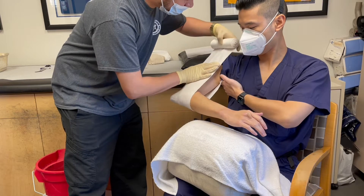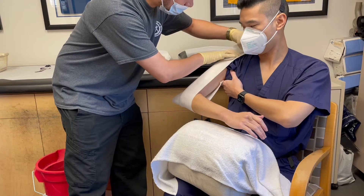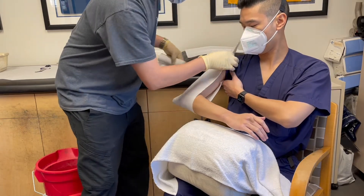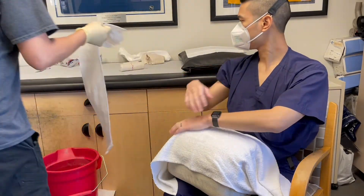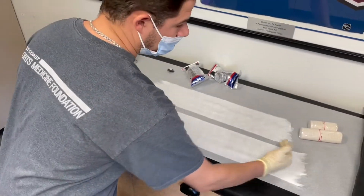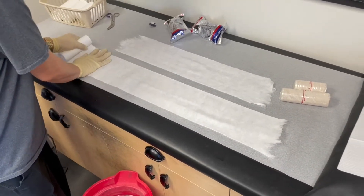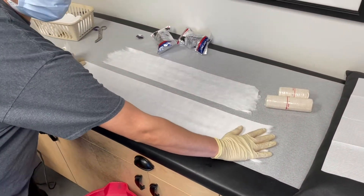We will use this padding to measure out how long the fiberglass splint should be. The padding should be longer than the fiberglass. As you can see here, when we lay down the padding, it should extend approximately a few inches past both ends of the fiberglass.